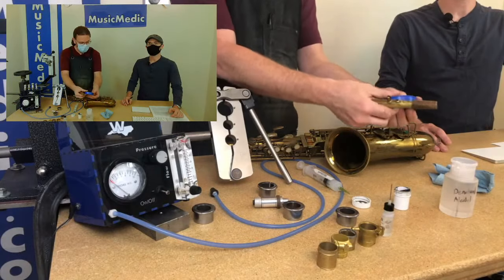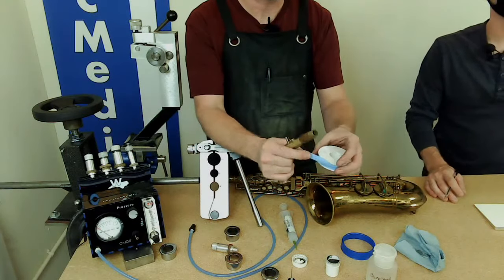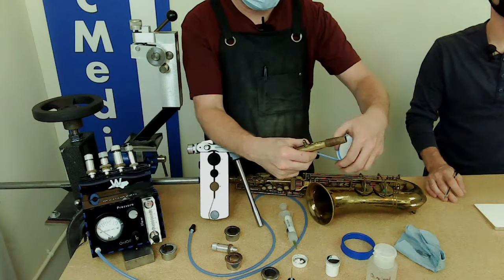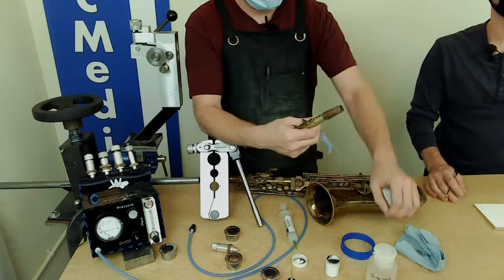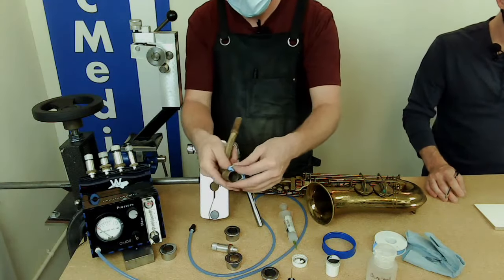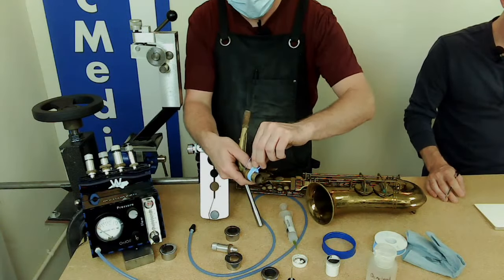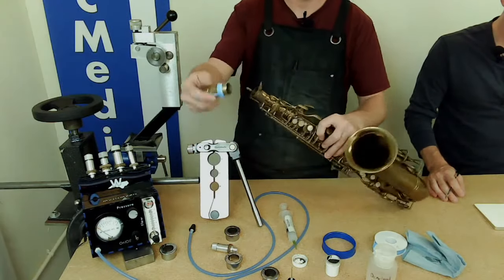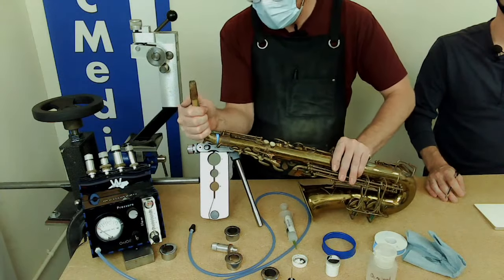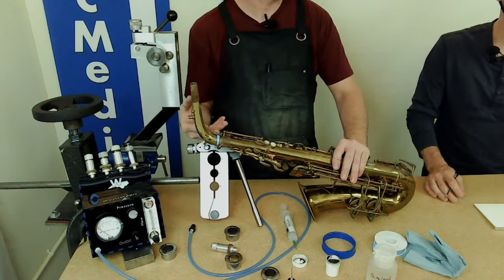If you don't have cork grease, you can use Teflon tape — such as this blue monster tape. Tear off a little piece and wrap it in that same area at the top of the tenon, then insert the neck. The Teflon tape is thin enough that it will compress, again giving an airtight seal, so you can test to see if your neck in fact does need to be fit.